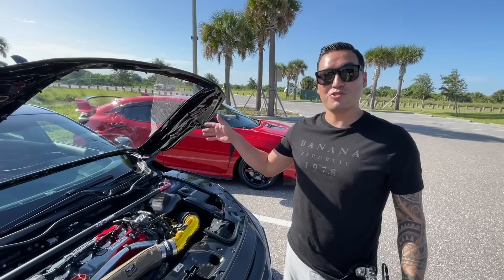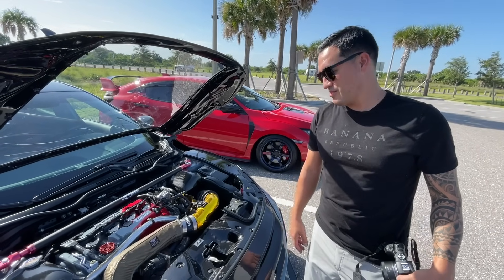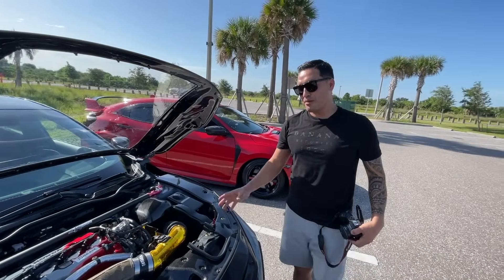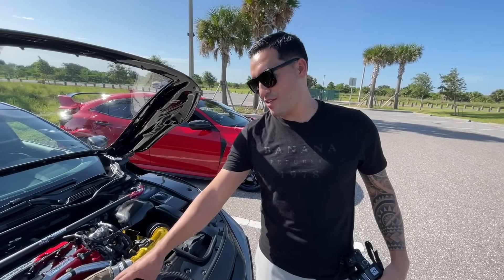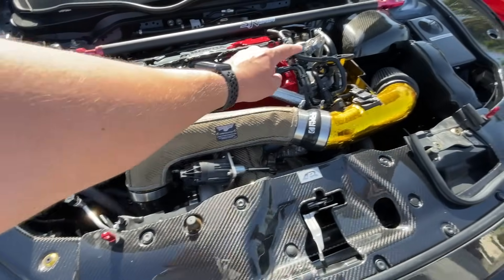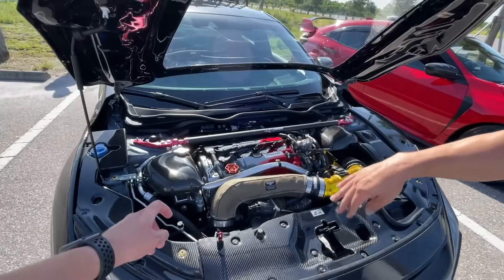Garrett Full Race G25 660. We're running this tune on E20 with methanol, pushing 30 pounds, and we got 547 to the wheel. The turbo inlet pipe is all part of the kit — the whole turbo kit. Some people think you just buy the turbo, but you get the whole kit, including the inlet pipe, the intake, and the box.